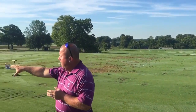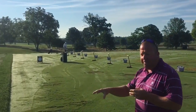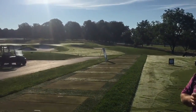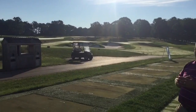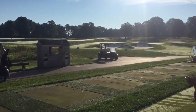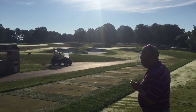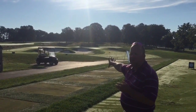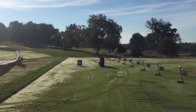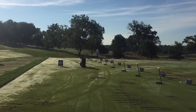Behind here, we have a full mat setup as we do on the bottom range — for inclement weather or to save turf conditions on big outings. You can also see we put out props for teaching and member use: mirrors, all kinds of sticks, and alignment rods for members to help with their practice.